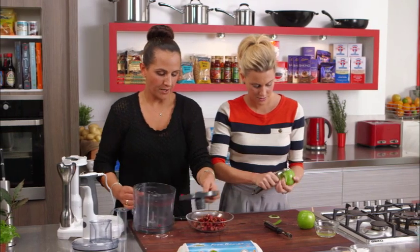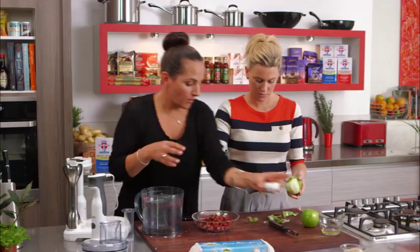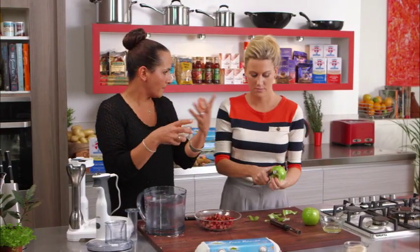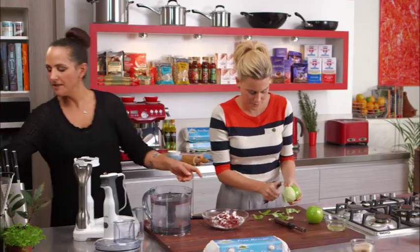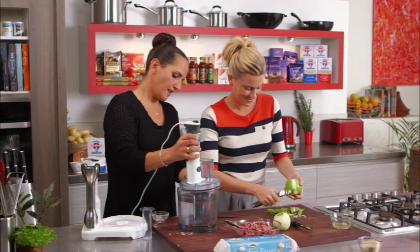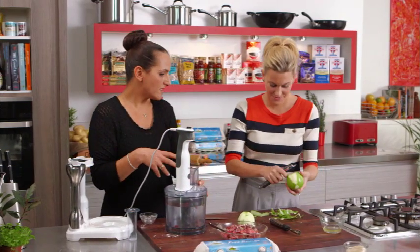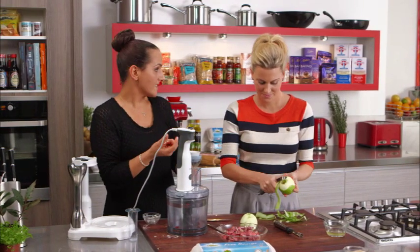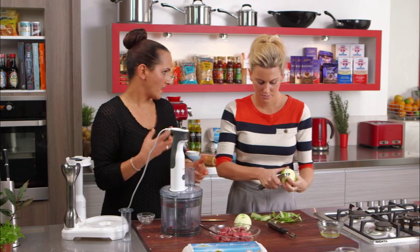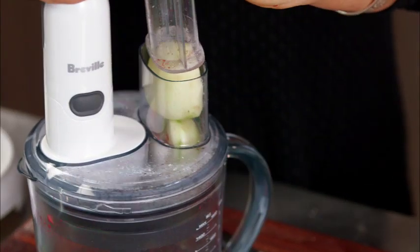The rhubarb just gets sprinkled with some sugar, and what that helps to do is keep all the juices in the rhubarb so you don't get all of the color bleeding out — it's a good little tip. Just give that a little stir. I'm keeping the same thickness on the apples. If you want them really thin so they cook softly, adjust the slicer to a thinner slice, but I like them to have a nice texture and be slightly firm still.